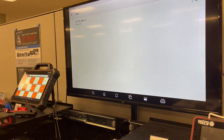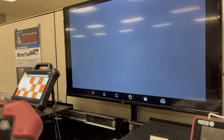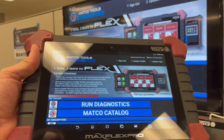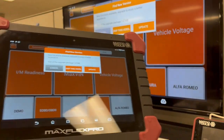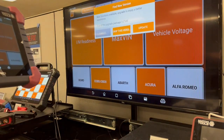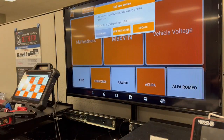Once it's done, the screen will share wirelessly from your Flex Pro to your television. That is how you can use the broadcasting feature in both the Flex Pro or the Max 4 scan tool in your diagnostic cart setup.